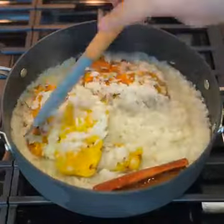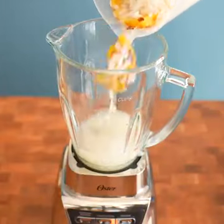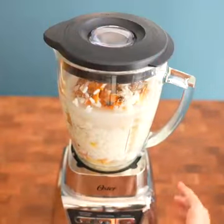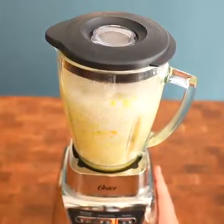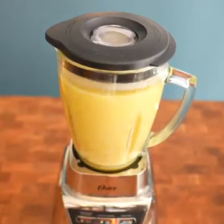We turn off the stove and remove from the heat, then put the whole mixture in the blender. Let it cool down a bit and blend quite well for about three minutes — we want all the ingredients to be well ground. After this time, we will pass it through a sieve.